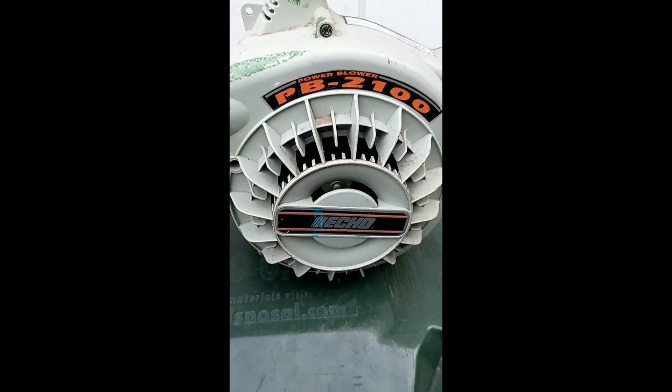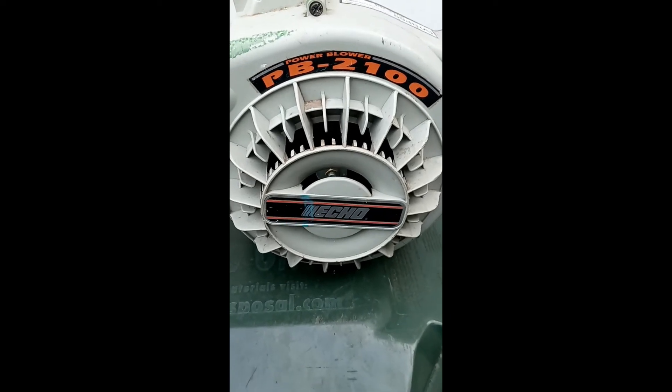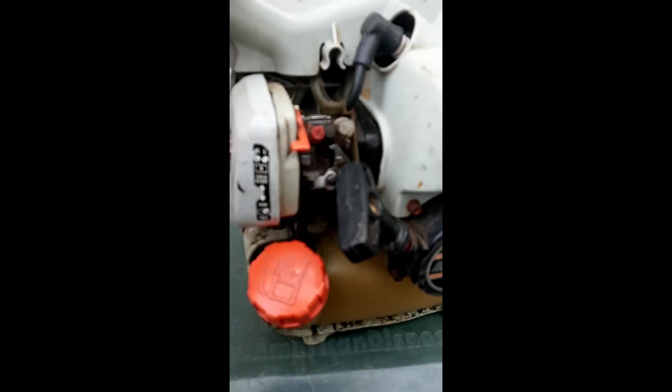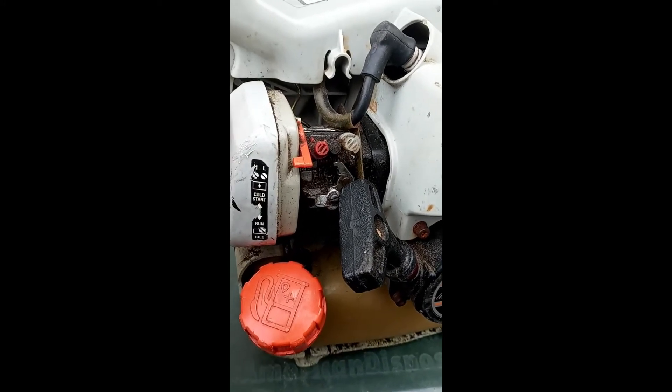On today's episode of Jimmy's Jeepstead, we're going to show you how to fix a blower. Here I have the PB2100 handheld Echo blower, and the problem is it cranks and then it doesn't.